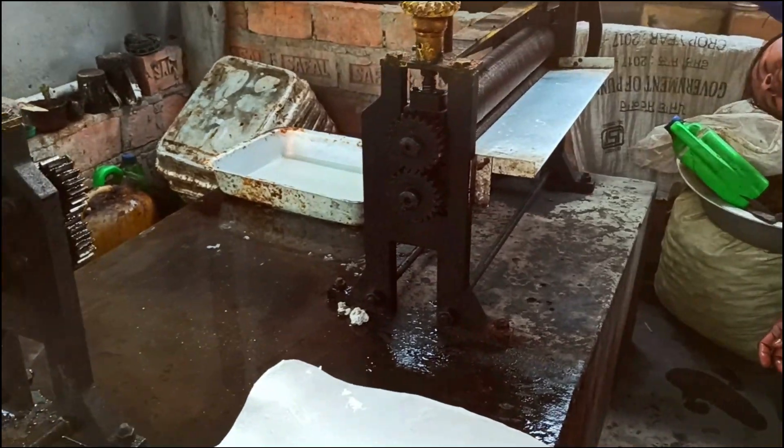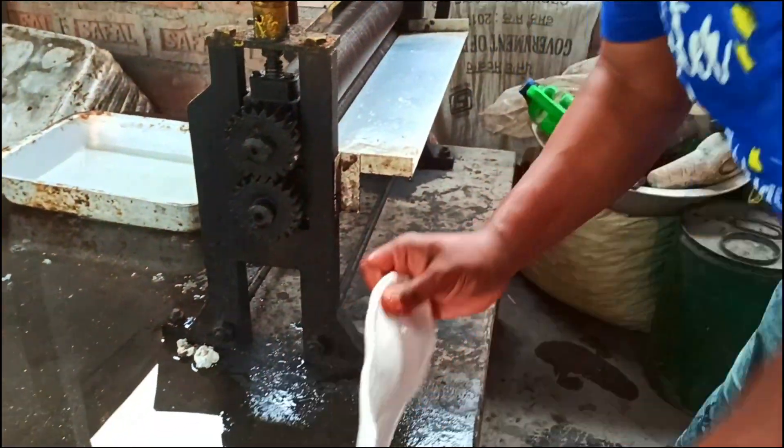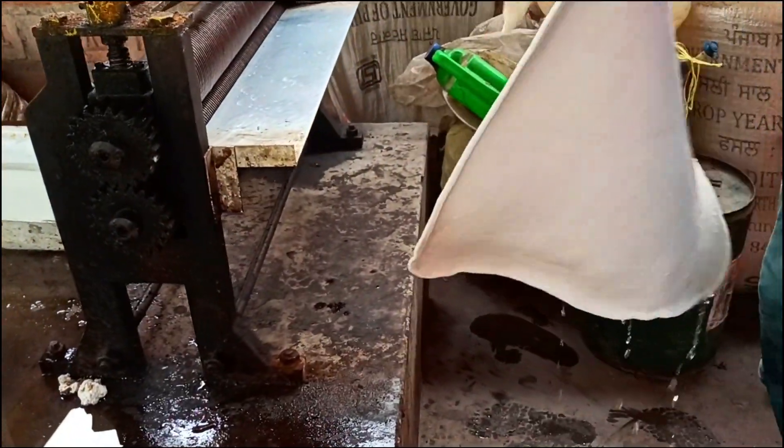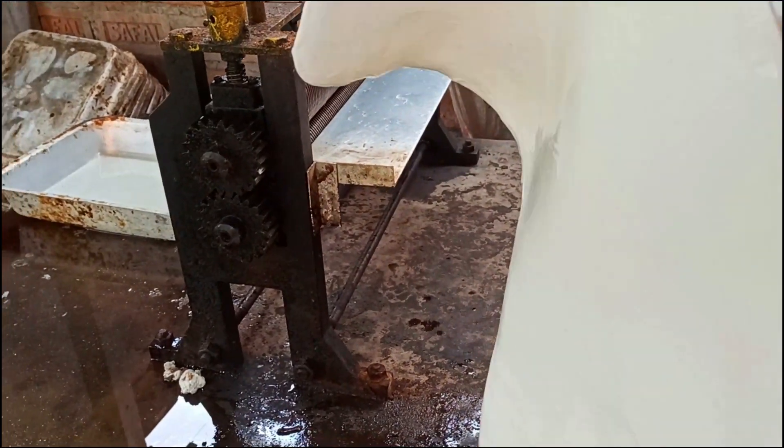On this second machine, we set it in such a way that it cuts a design into the sheet. While cutting the design, we are also helping the water to drain.